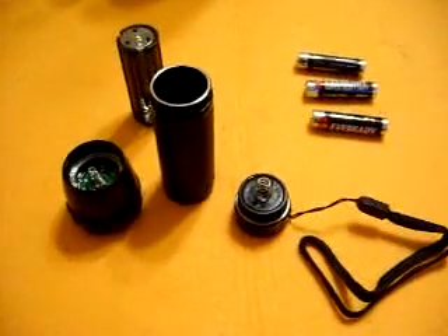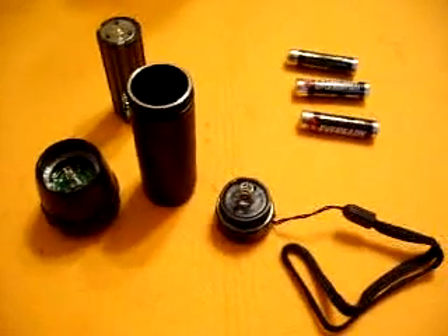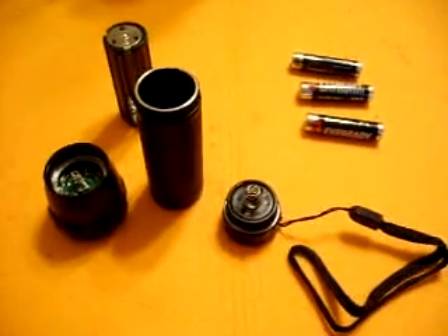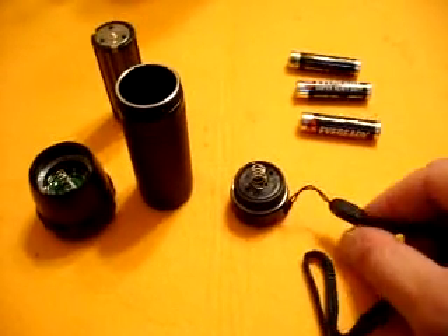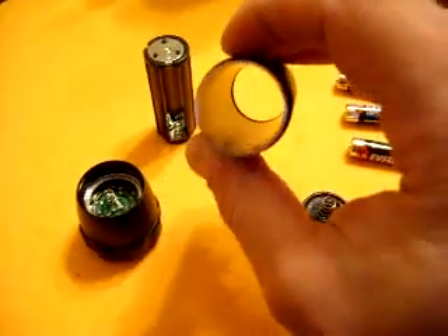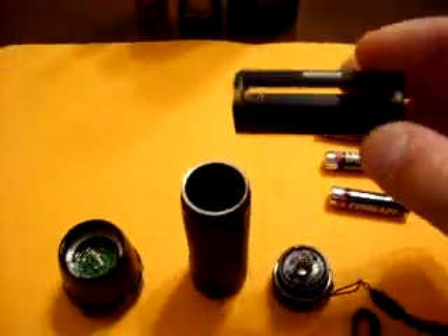I took it out of the package and took it all apart because I wanted to see how the quality was. It's kind of cheap, but it's all aluminum so it should hold up just fine. I don't really see any issue with that. This lanyard that it comes with is a joke — it's going to last about 10 seconds, I'll just get rid of it anyway. Really lightweight aluminum. It's got the battery carriage like most LEDs do — you put the three AAAs in there.